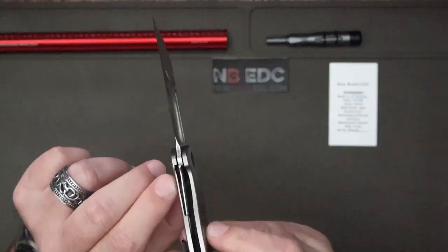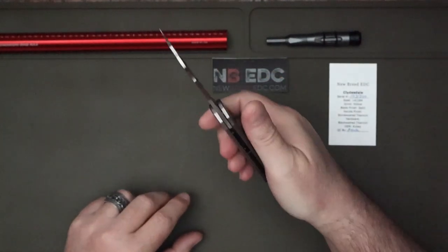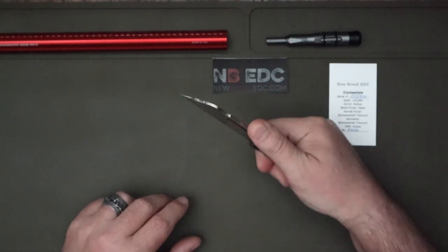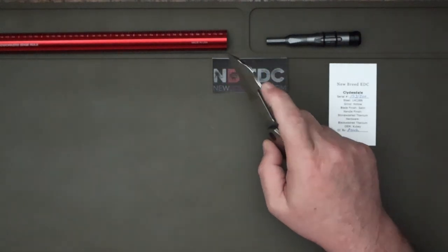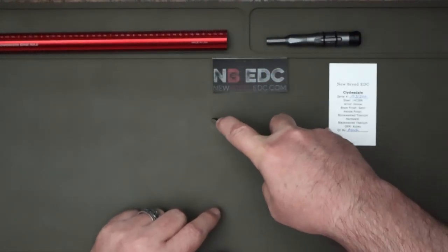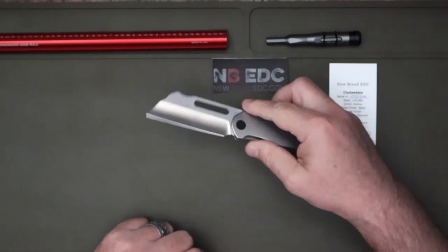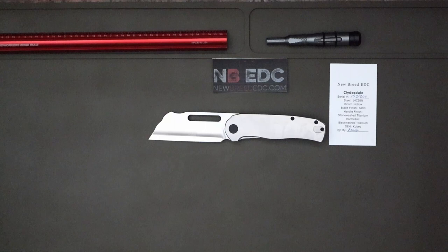You can see the liner lock here. Once again you have this jimping, so when your hand goes there — big hands and fat fingers — it is just wonderful. You have a divot that is perfect for your finger to get up and do those utility cuts. He did a phenomenal job first time out of the gate.